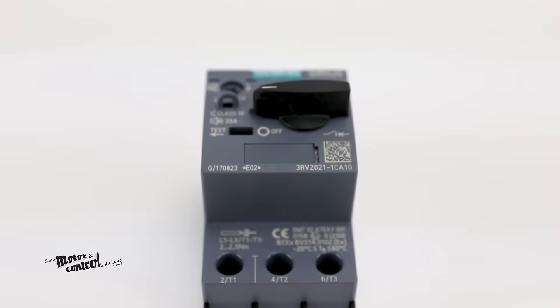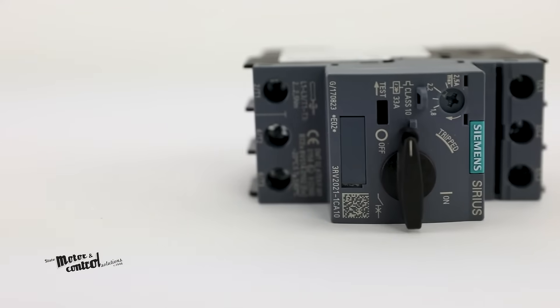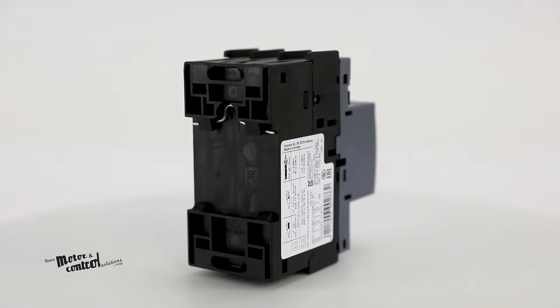In the event of a short circuit, overload, or phase failure, the Siemens 3RV is there to guard the rest of your system.